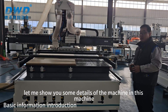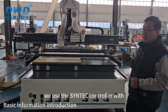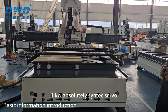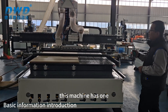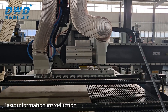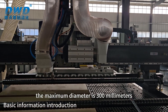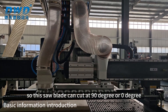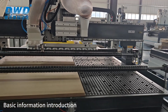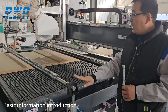First let me show you some details of the machine. In this machine we use the SYNTECH controller with one kilowatt. This machine also has one 12 kilowatt ATC spindle and one saw blade. For this saw blade the maximum diameter is 300 millimeters, so this saw blade can cut at nine degrees or zero degrees and also other degrees.